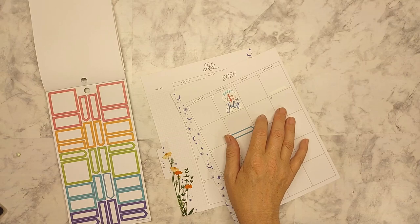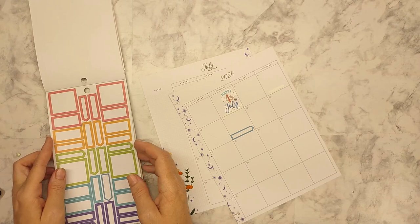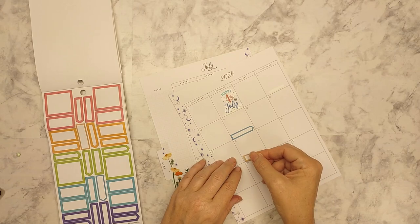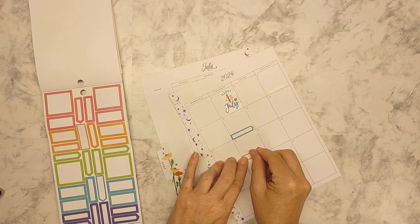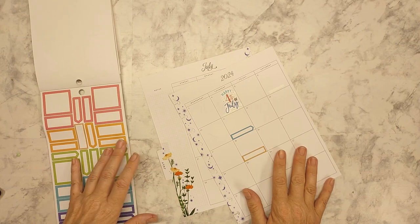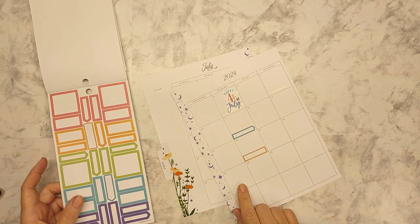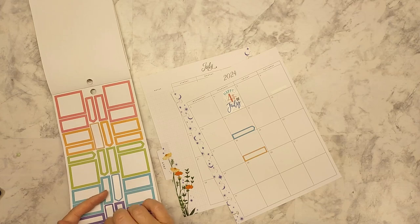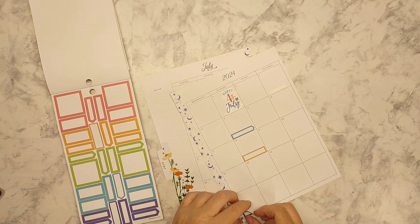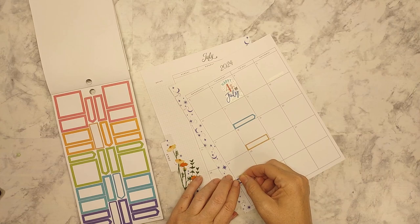I'm going to have to see if I can find some washi tape that matches. Then let's see — the 18th, we'll do this one because that just looks fun. And no, this is in no particular order. Okay, so we'll do over here the 24th — I'll do a purple. Oops, that's not even the right day. Can you believe that half the year is almost done?